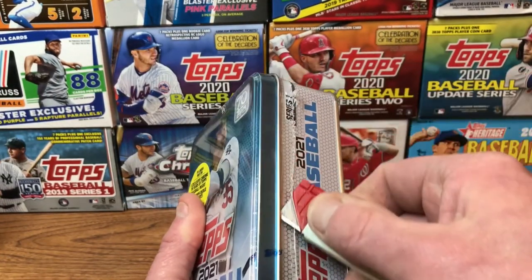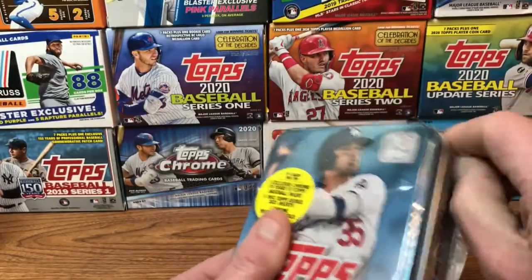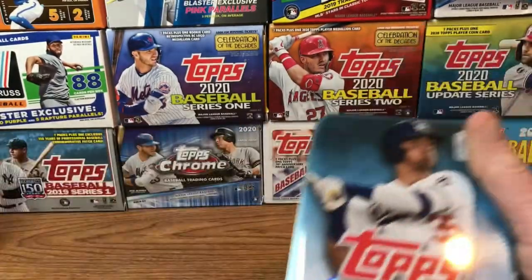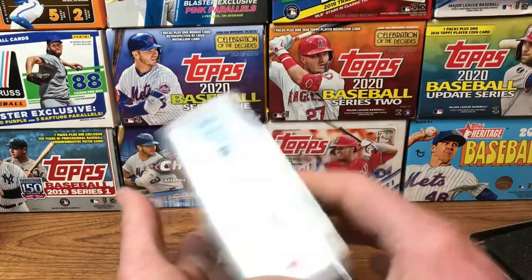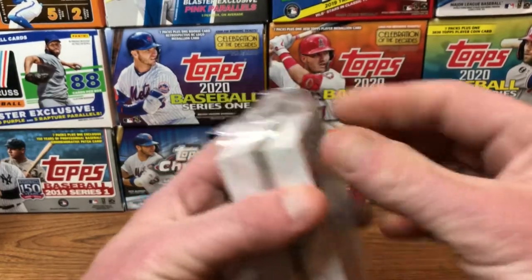We're going to give it a slit on the side — I don't want to damage or leave any marks on the tin, try to keep it as pristine as possible. Let's see what we have inside. I've been waiting for this since I placed the order on January 1st. Alright, here we go — there's all the stuff in the middle and the cards on the front and the back.